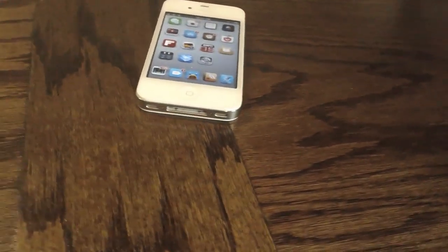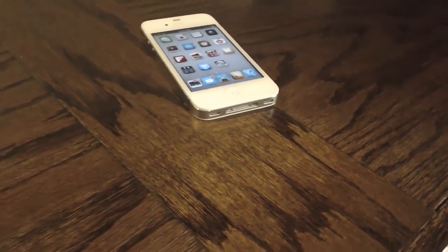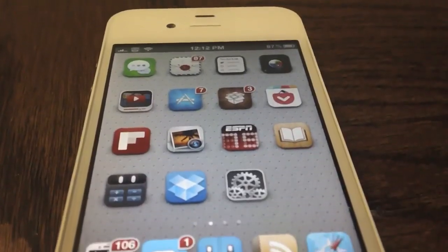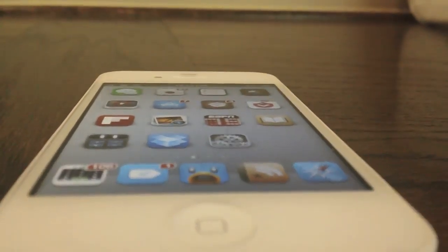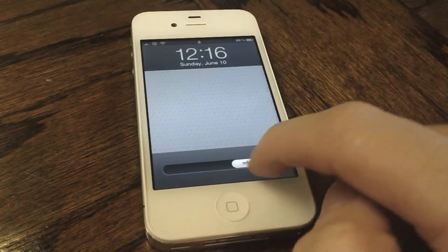Hey guys, what's up? It's ApposX here, and today I'll be showing you guys a new GeoBreak tweak called Dock Colorize, which as the name suggests, allows you to customize the color of your dock, but it also allows you to customize the color of your multitasking switcher.